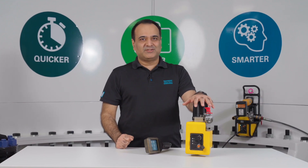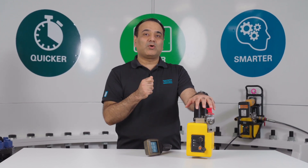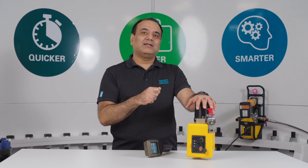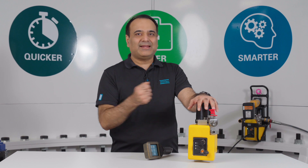We use transducers to measure the parameters of pressure, torque and angle rather than indirect measurement methods such as voltage, current or just a click.